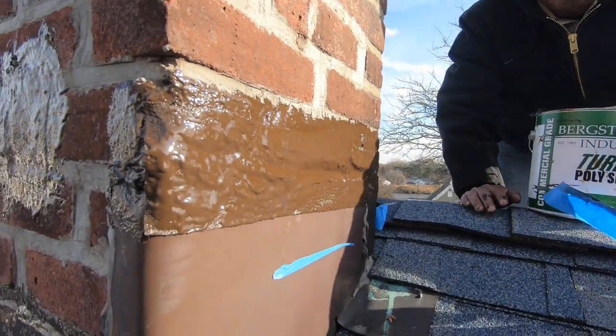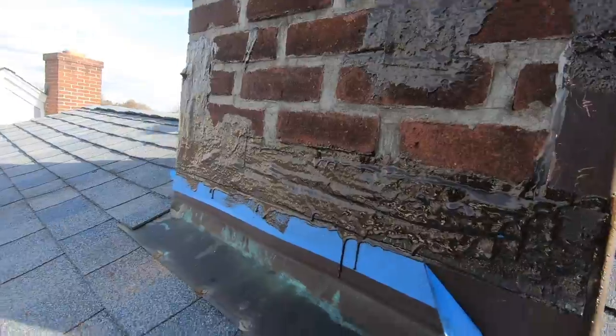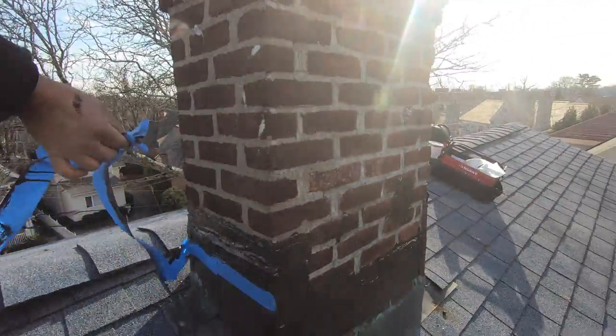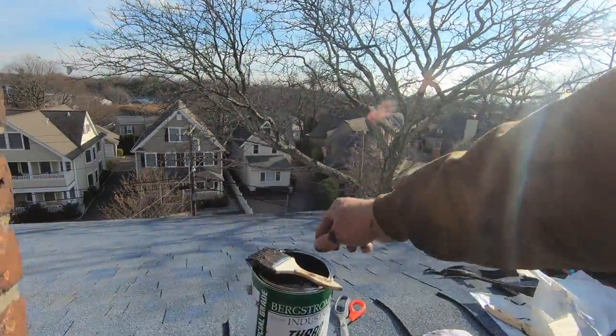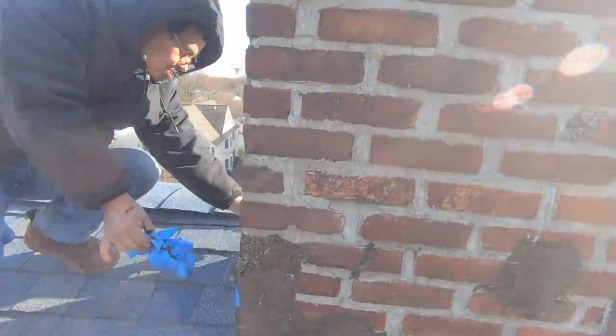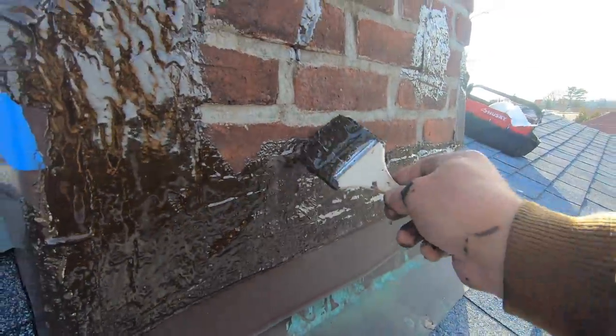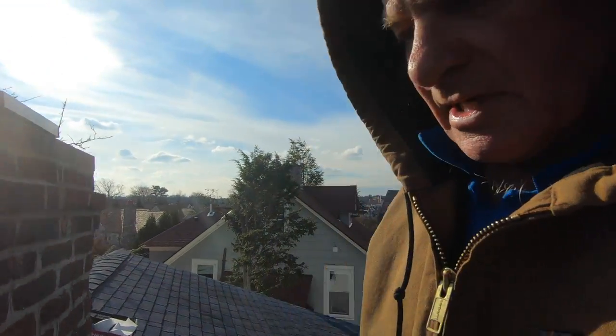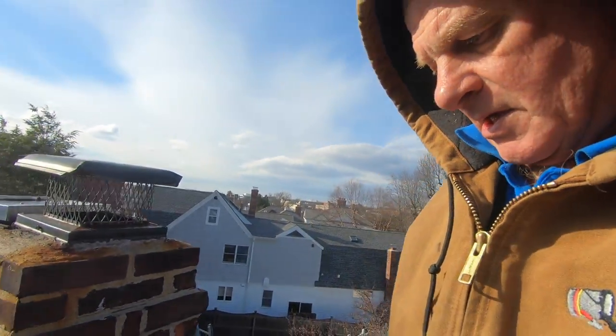Now we remove the tape. That sets up, and 10 to 15 minutes later it can rain — it will not leak.